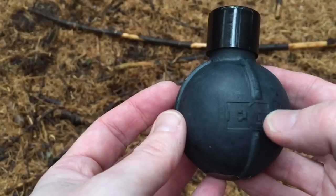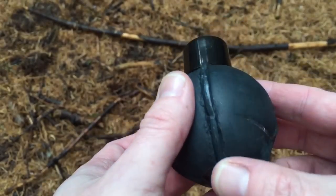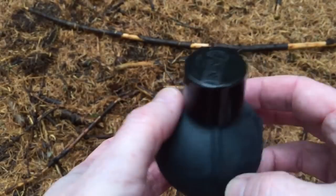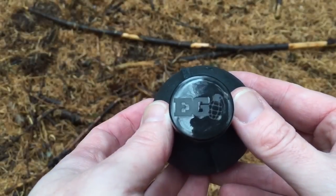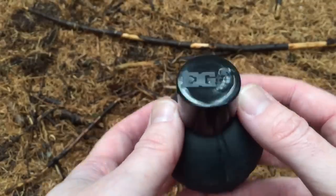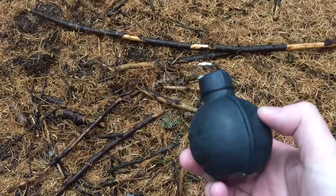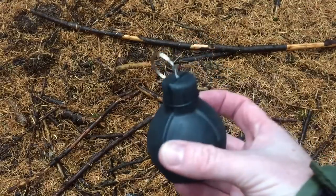So, this is the ball grenade. It's got some nice branding on it and as you can see it's ribbed where all the joins are, which means it's going to fragment very effectively once it ignites and is thrown towards the opposing team. They've even got their logo on the safety cap. The safety cap comes off with just a simple twist and as you can see this is a ring pull fragmentation grenade.